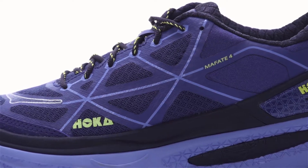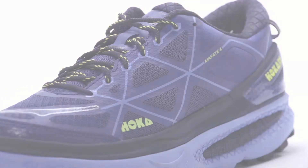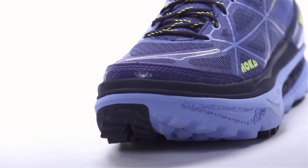On the upper, a no-sew speed frame design with comfort frame fit provides a secure heel wrap while keeping weight at a minimum. We also see a wider toe box with a TPU toe guard to protect your toes from stone bruising.